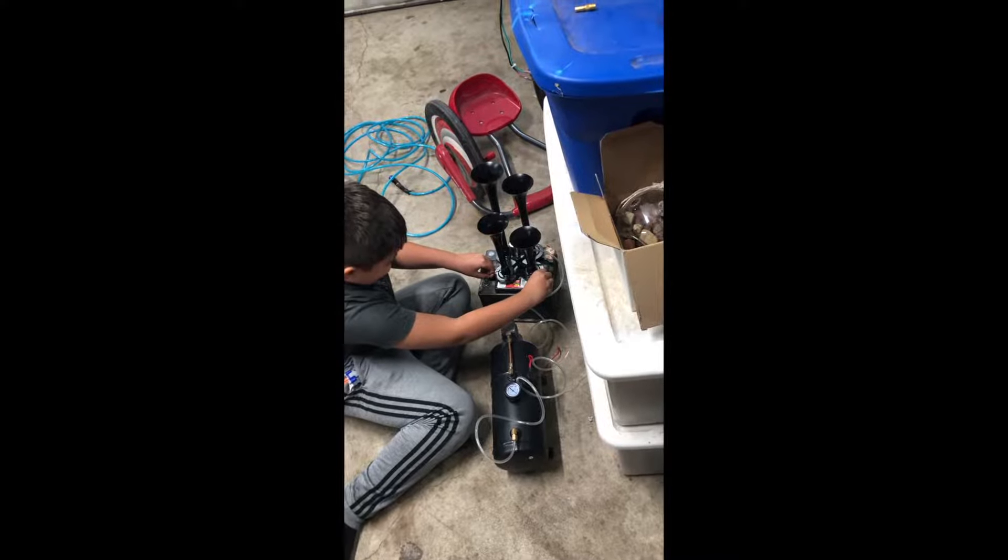The first night I got it out of the box, we hooked it up to a battery on the floor — right there, just with the battery.